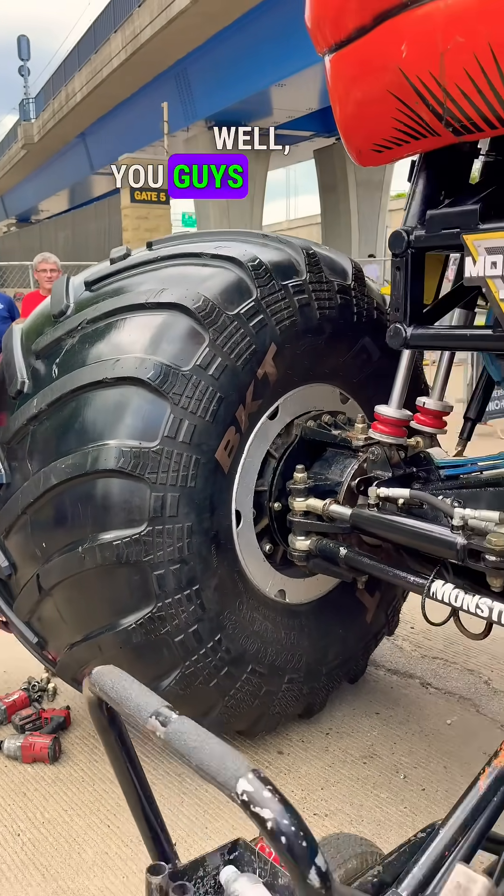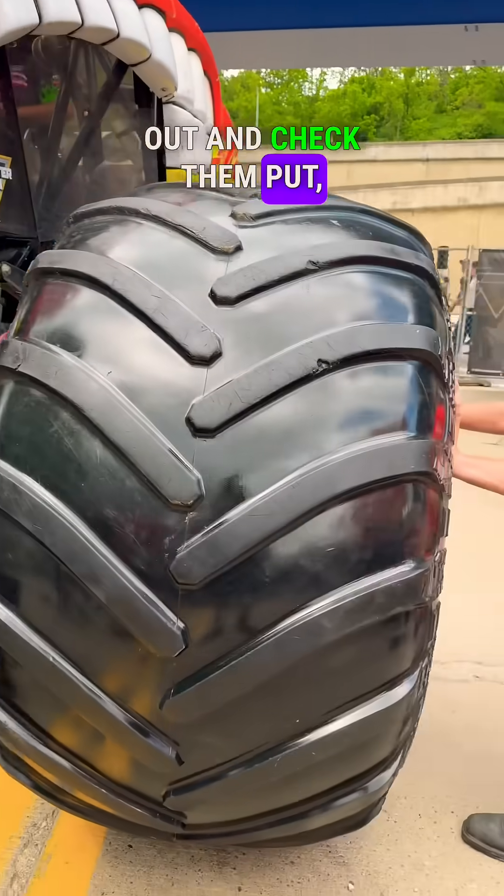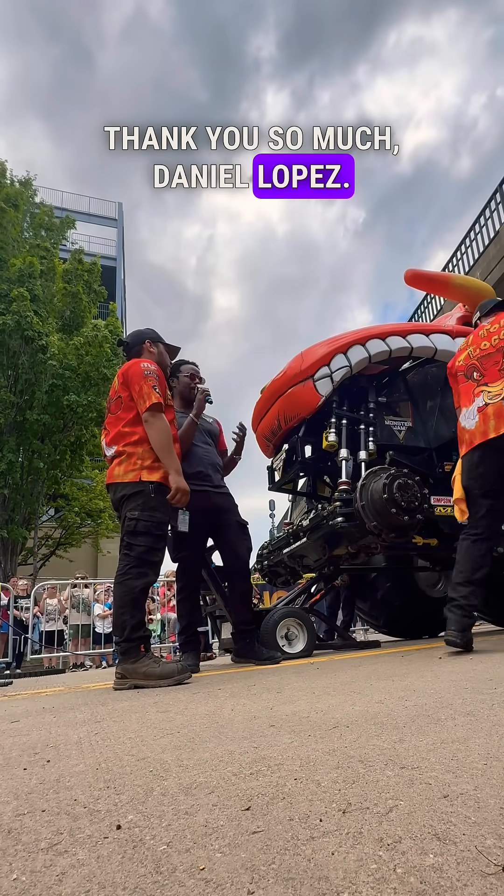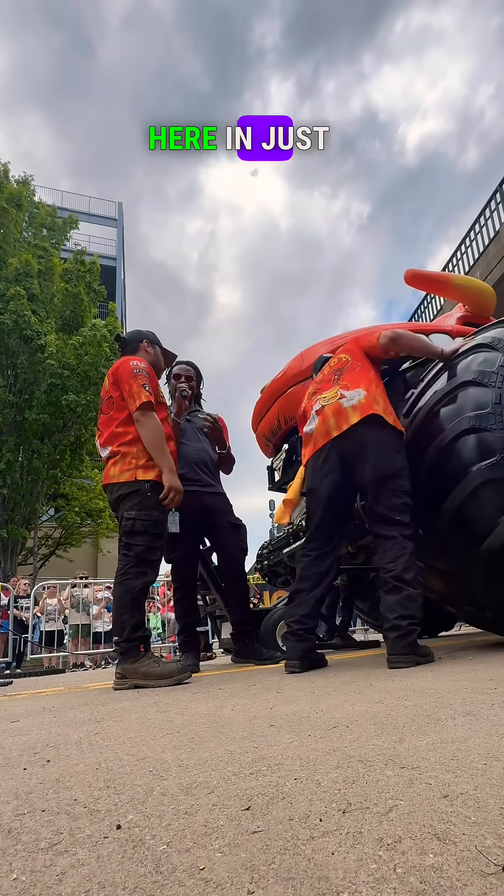Incredible! You guys can hang out and watch them put this BKT tire back on El Toro Loco. Thank you so much Daniel Lopez — we'll be back here in just a second.